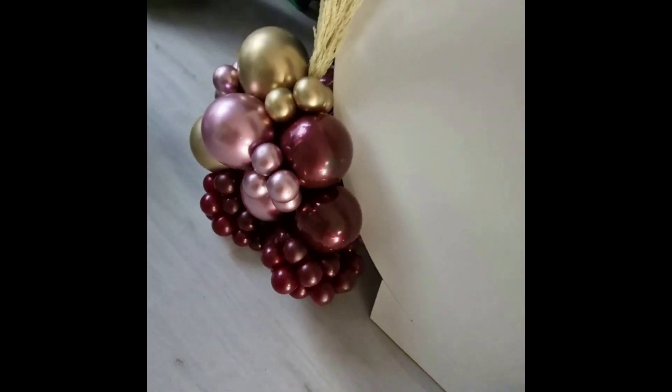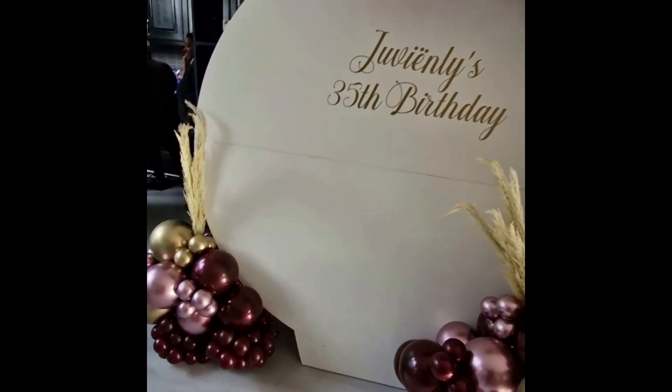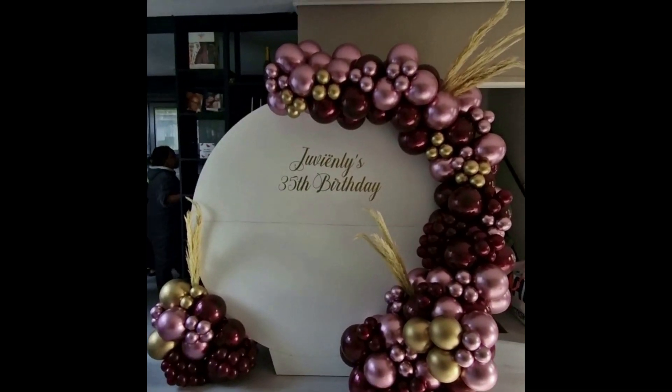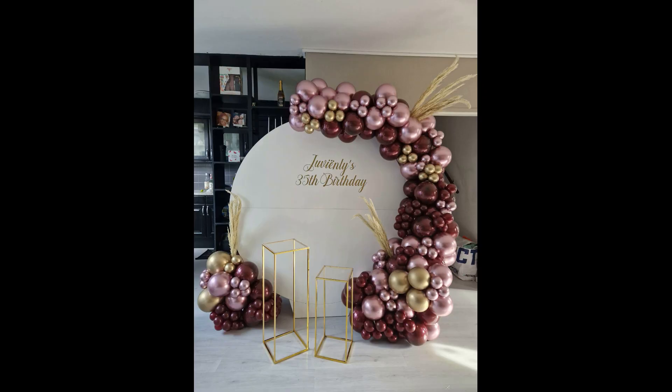Hello beautiful people and welcome to the Imperial Balloons channel where we strive to make you feel like royalty during all your special occasions. Today I'm going to be taking you guys along on a booking I had a couple of weeks ago — it was for a 35th birthday. This was a last-minute booking; I received it on a Thursday and the party was on Sunday. Because of the time crunch, I was having a little bit of trouble finding the colors I needed. The client wanted a glossy chrome pink, a bordeaux, and a splash of gold.